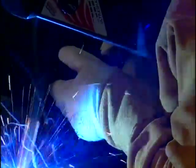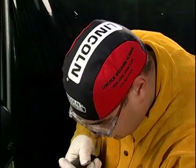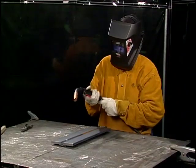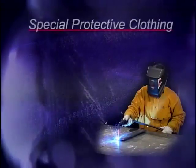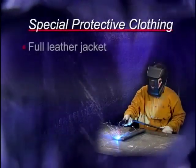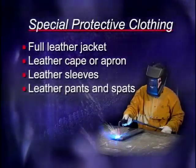To protect your hands, all gas metal arc welding requires the use of leather gloves. A welder's cap is worn to protect against flying sparks landing on top of your head. In addition to appropriate general work clothing, on jobs that produce a lot of sparks or for out-of-position welding, welders often wear special protective clothing, including a full leather jacket, a leather cape or apron, leather sleeves, and leather pants and spats to protect the feet.